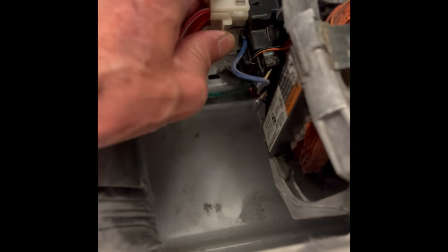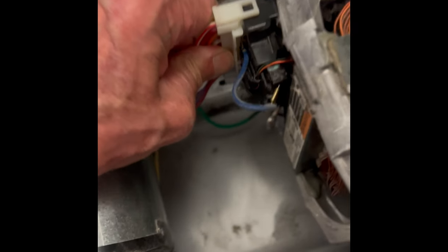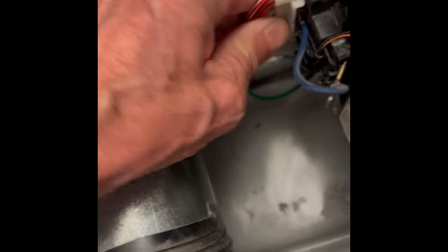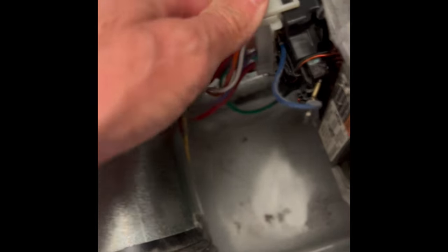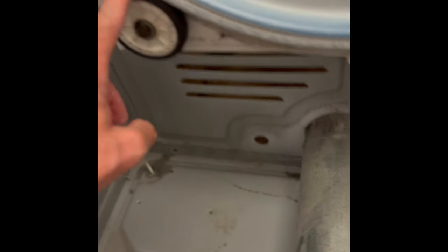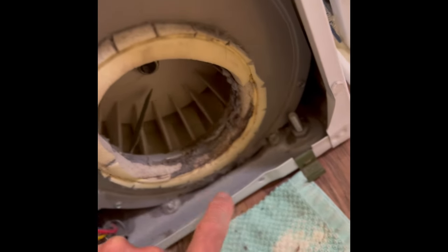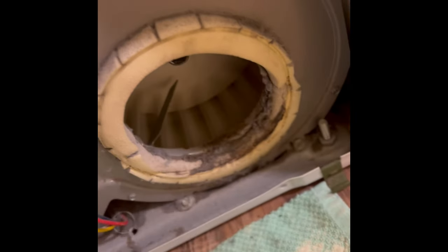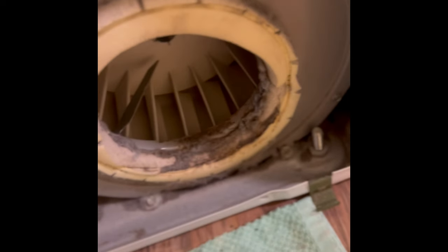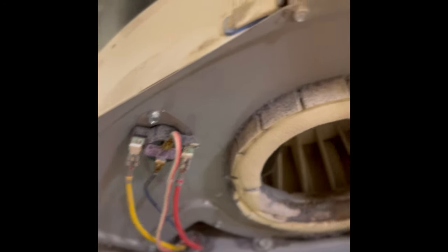I also sprayed some contact cleaner on these contacts — this is where the power comes into the motor. I'm putting the modular connector back on and making sure it's fully seated, pushing it all the way in. Now I'm spinning this idler wheel, making sure it can spin easily. I'm spinning these support rollers — they spin easily too. I'm going to spin this blower wheel — that spins really well too. If these things can't spin well, they can create so much friction that the motor would overheat. I'm just making sure those are all moving really well.